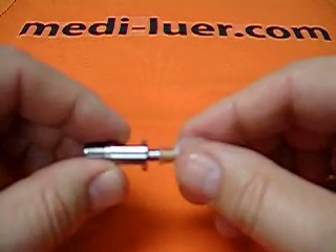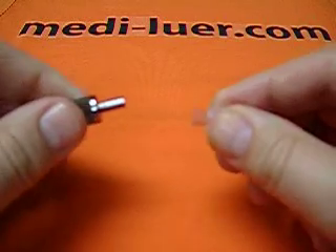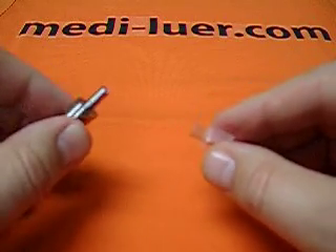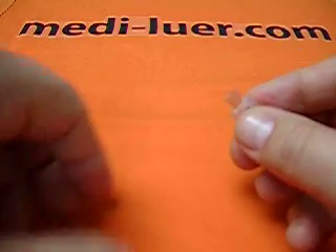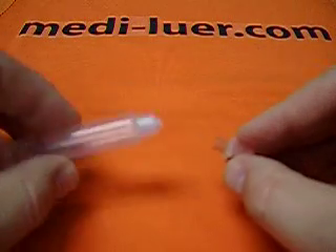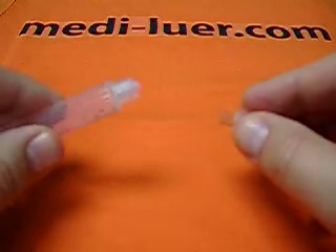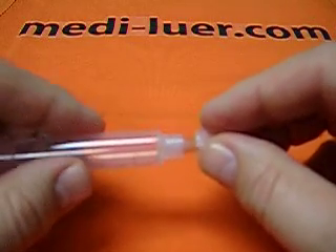We wonder why this is. The answer is quite simple and I will use an analogy. The people who wrote the standard did not know who was going to be putting the needle and the syringe together. They didn't know who was going to be working this. It could have been Betty Boop.